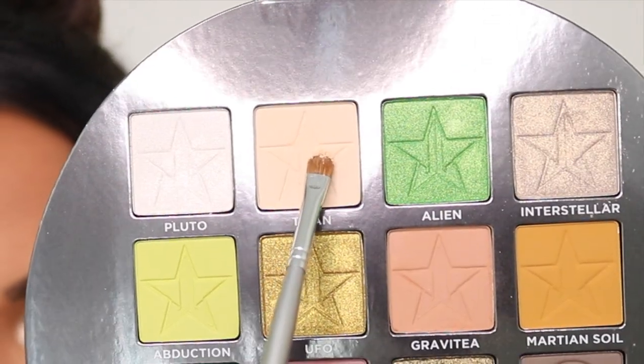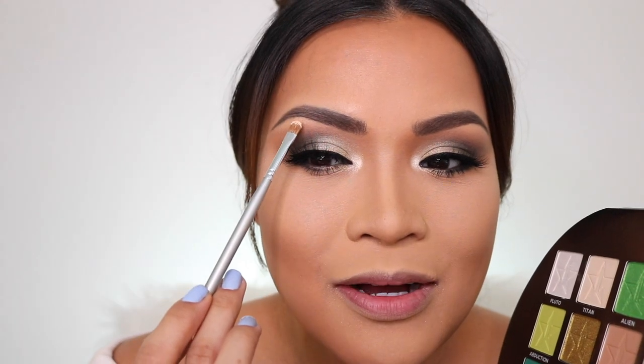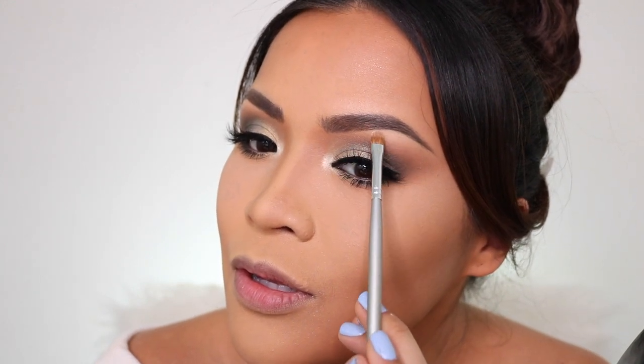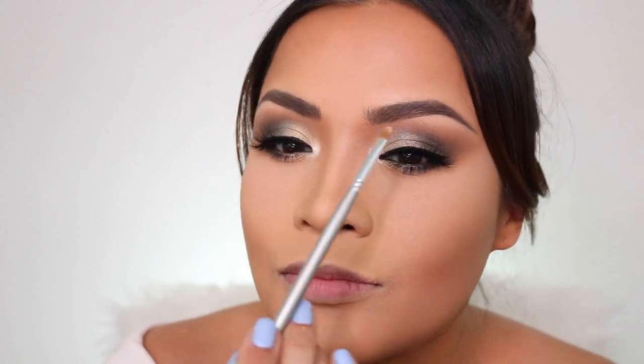For the last touch, with a flat brush I'm going to take the Titan shade and put it under my brows. I love that shade — it's so pretty. Then I'm going to blend that with the MAC 224 brush, the first brush we used for the eyes, just a little bit, and then that's it.